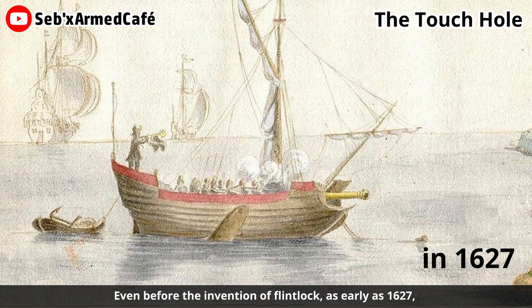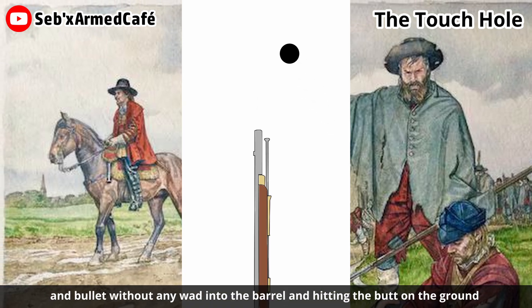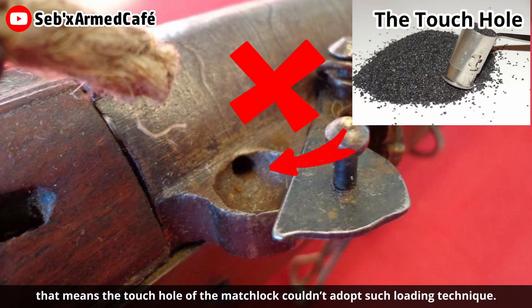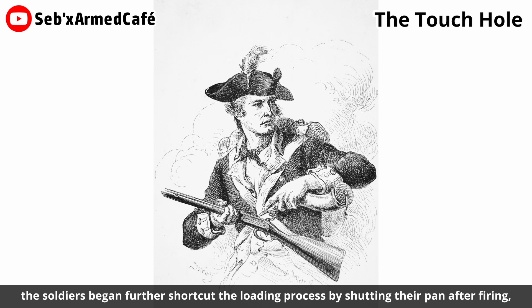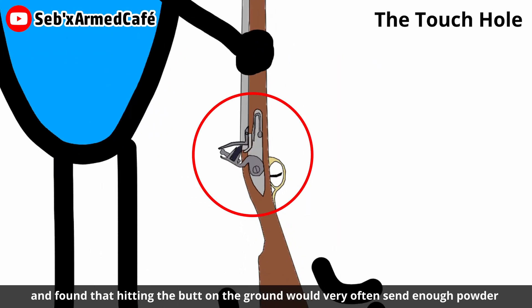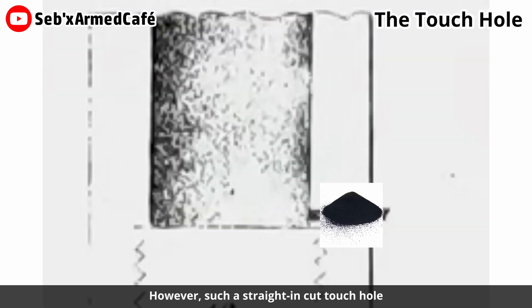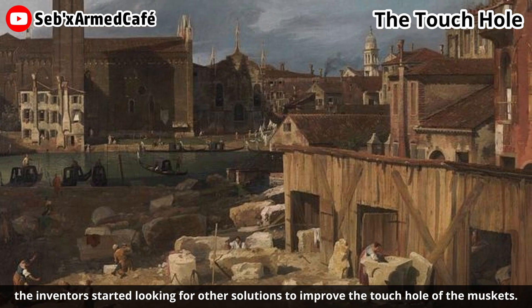Let's talk about the touch hole first. Even before the invention of the flintlock, as early as 1627, soldiers began to speed up the rate of loading the matchlock by dropping powder and bullet without any wad into the barrel and hitting the butt on the ground to send the charge home without using the ramrod. Since the gunpowder at the time was not fine enough, the touch hole of the matchlock couldn't accommodate such a loading technique. After the invention of the flintlock and the corn or finer gunpowder, soldiers began to further shortcut the loading process. Some soldiers tried to increase the rate of fire by simply enlarging the diameter of the touch hole, as the figure shows. However, such a straight-in touch hole could blow away a large amount of gunpowder when ignited, so inventors started looking for other solutions.